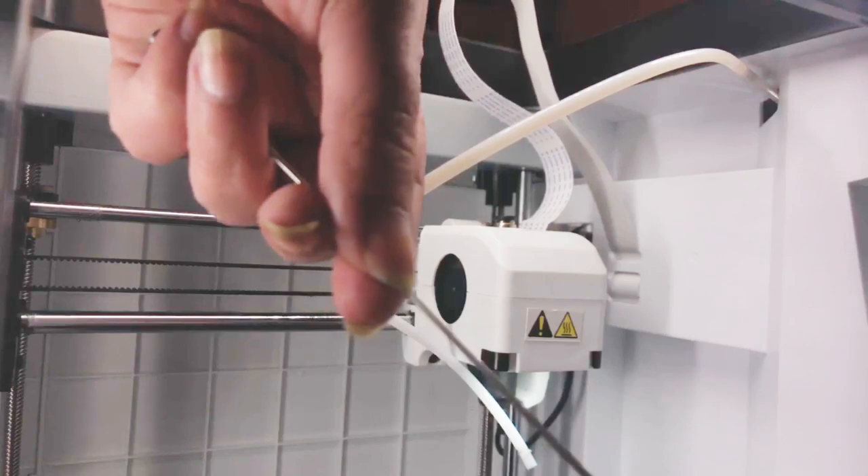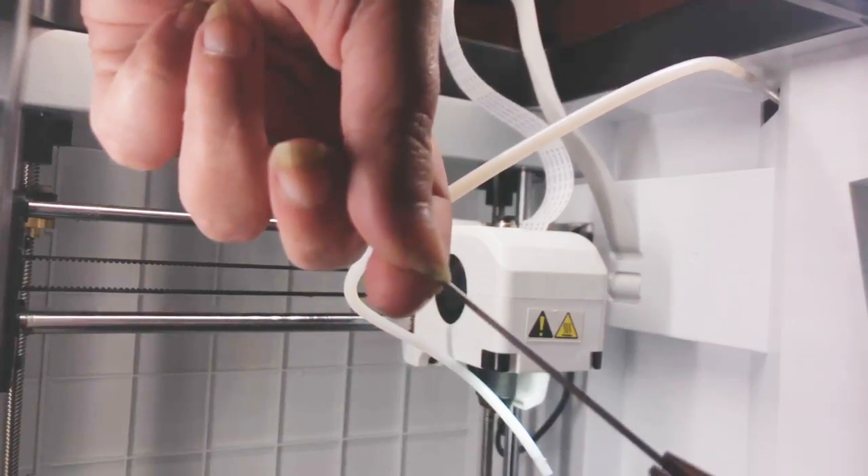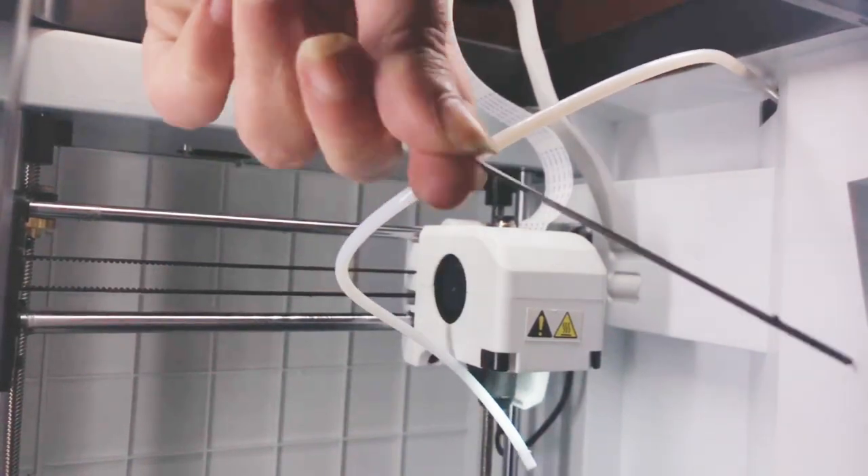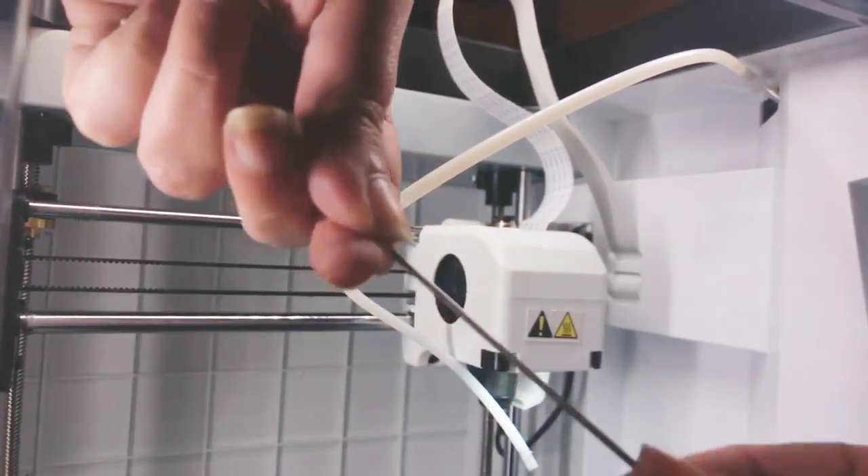Do not touch it with your fingers — it will be very hot. Use your needle nose pliers to scrape some off, and then you can remove the rest with your fingers when it's cooled.